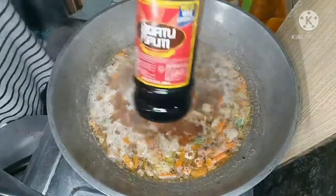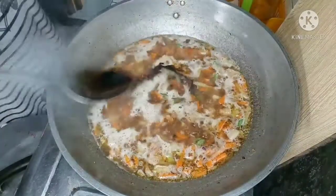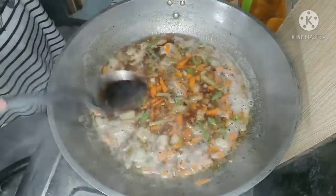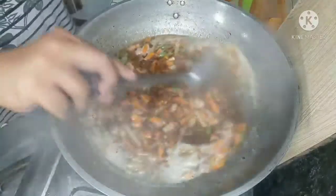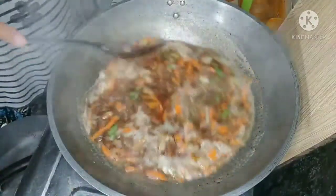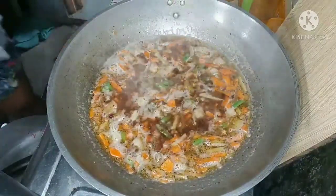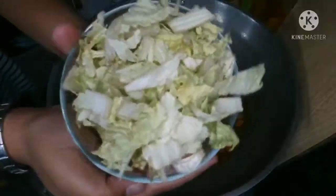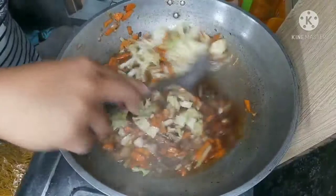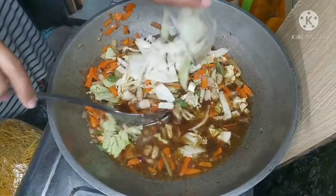Maglagay ng toyo. The next step is the Pechay Baguio. Ilagay din ang Repolio. (Add soy sauce. Next step is to add Pechay Baguio, then also add cabbage.)